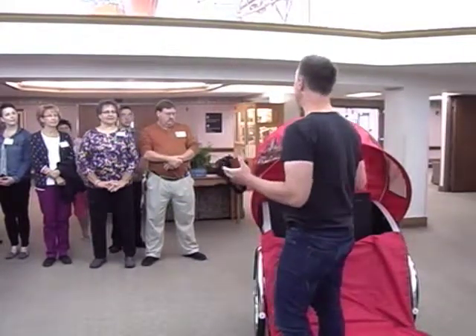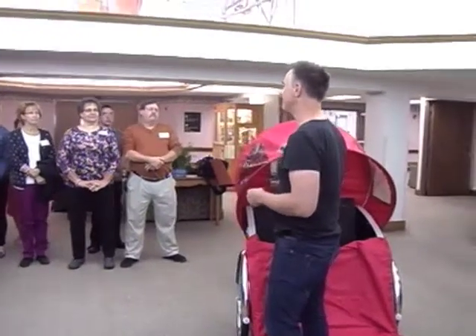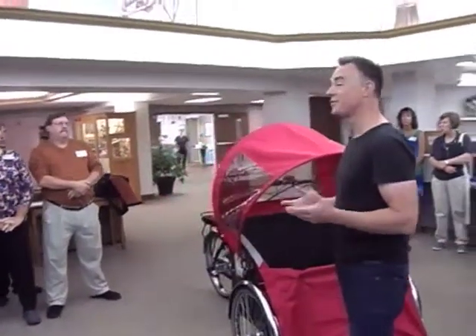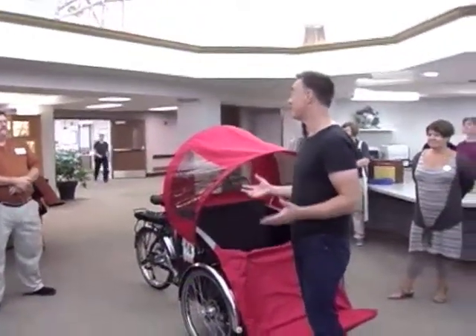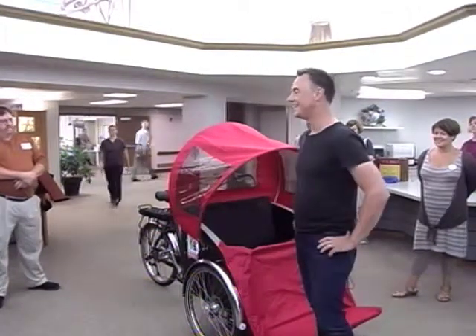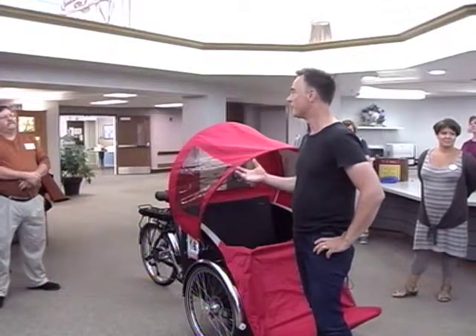When we ask the manufacturers about durability — how many years can we ride this — they say they actually don't know, because they've only been manufacturing for 31 years and there are still some of the originals out there cycling. So they are extremely sturdy, and they need that because we're traveling with precious cargo.